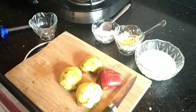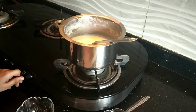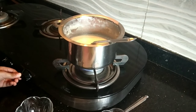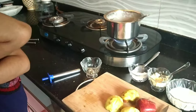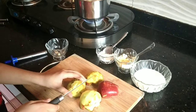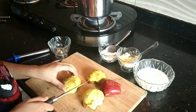First we have to boil the milk on the gas on maximum flame. We will boil it for five to eight minutes. Till then, we will cut the apples into small pieces. You can see some brown color on the apples — that is because of oxidation, but let's not worry about it.